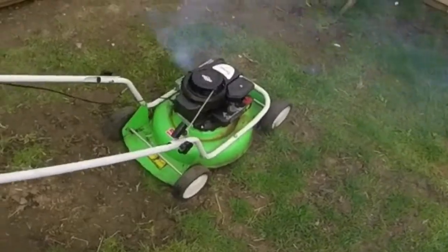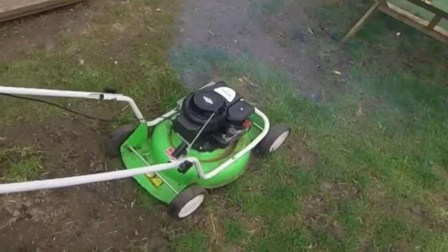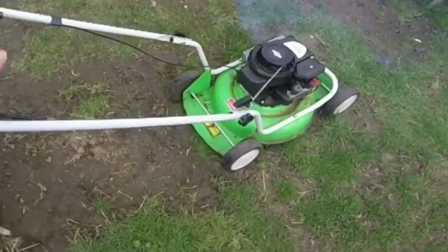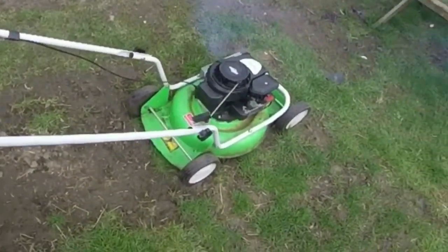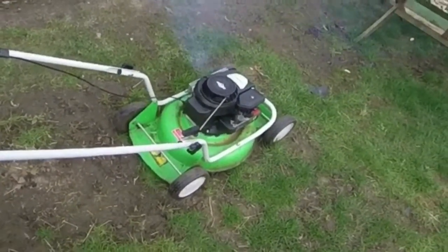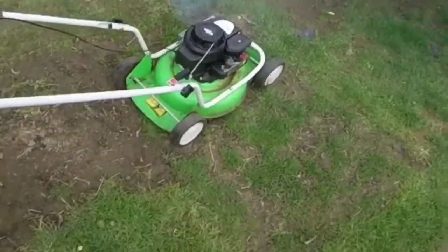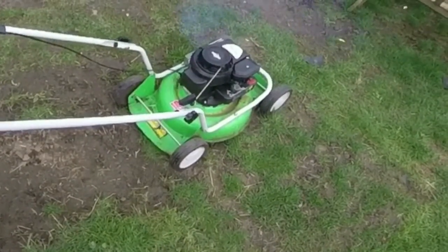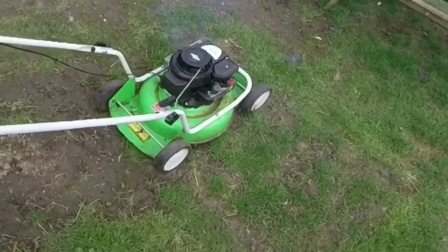I hope you can hear me all right. You can see it's smoking quite bad — it's been tipped on its side — but it is starting to clear now, so I'll let that clear a bit. You can hear a rattling — that's only because of the handlebars, they're not tight there. But you can see the smoke is easing off now. It's running quite well. To be honest it's probably running a little bit fast. We'll give it a few minutes and then I'll stop it and lower it, and then just trim my bit of grass.